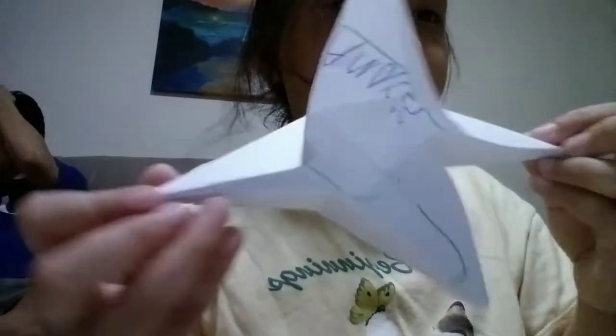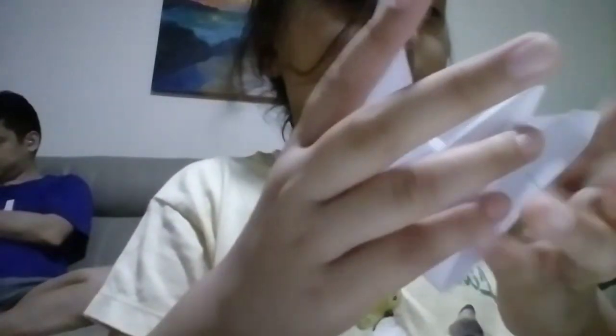And you see on this side, this will happen — tada! I want to show you how to make it. Here it goes.